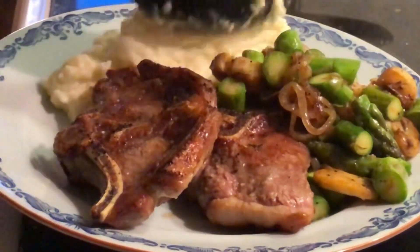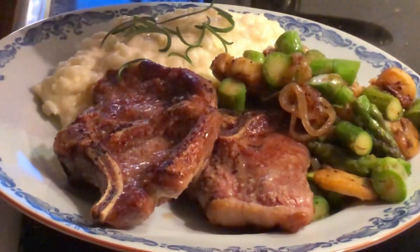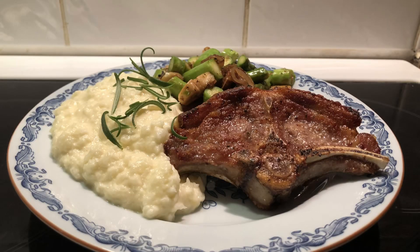Plating it with some veg, some of the cauliflower mash, and a few rosemary leaves on top — and it was time for a taste test.